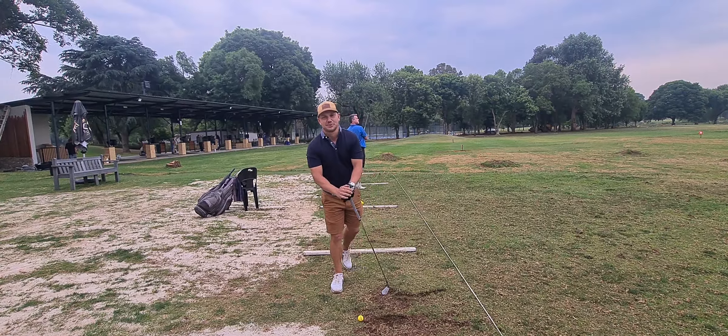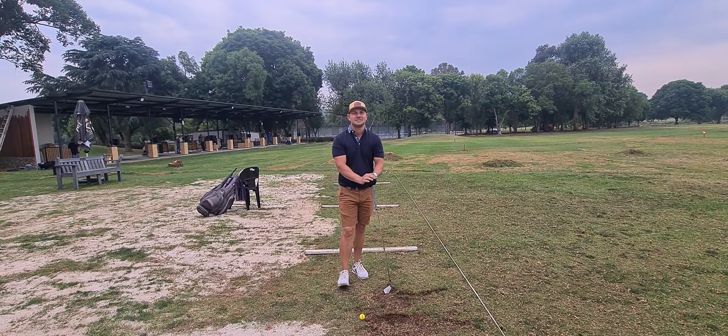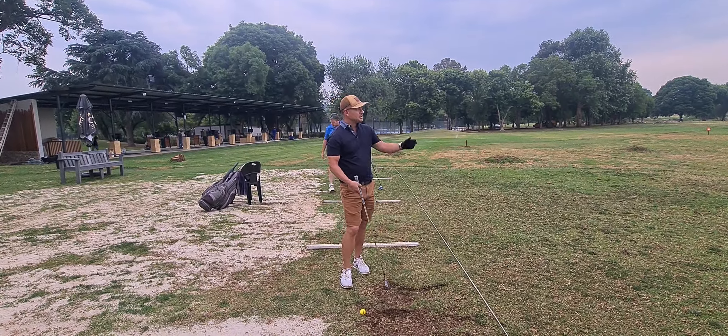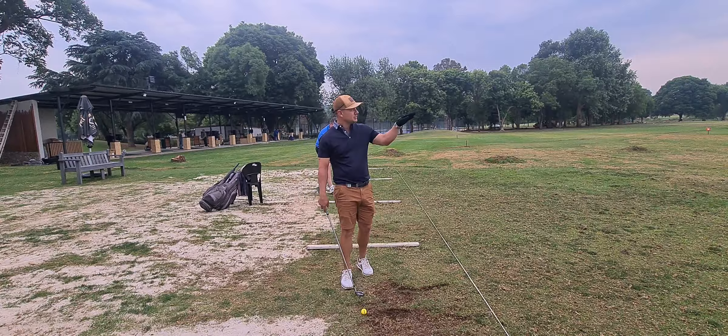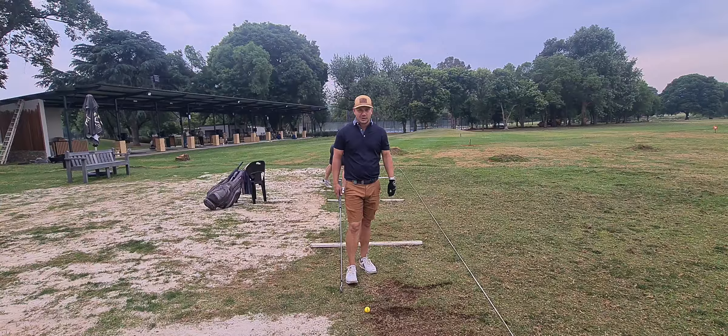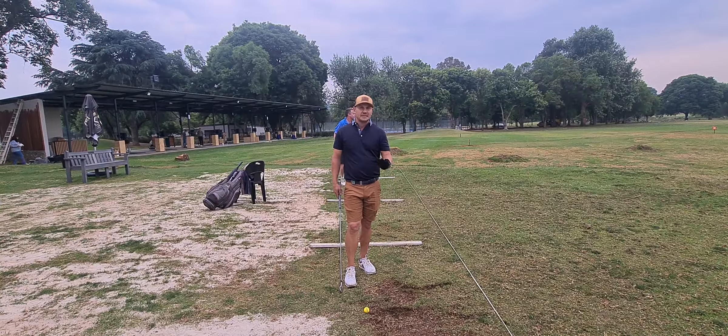Hi everybody, welcome to this week's tip of the week. We're going to teach you how to hit a stinger. On the range now we've got a nice new tire out there for you to hit — hit the tin and it makes a nice big noise.